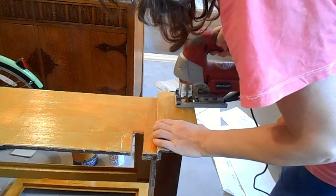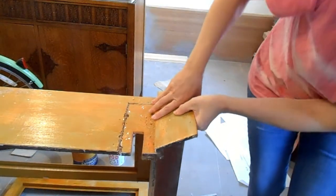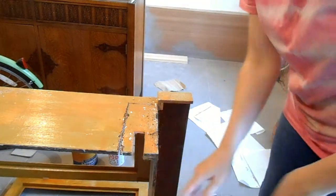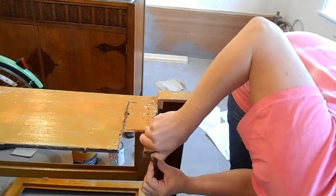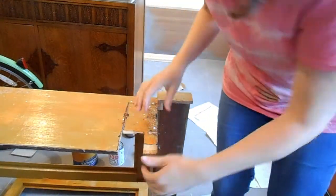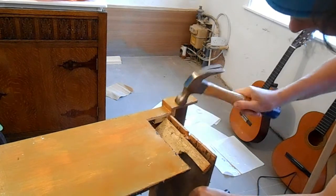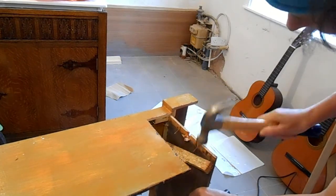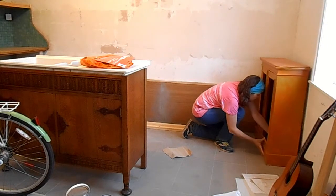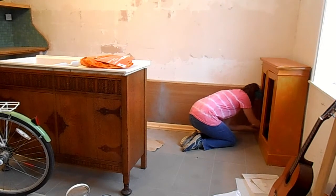I had to cut a bit more of the cupboard away to make it fit around the pipes and the gas meter. I ended up securing the cabinet to the wall and gluing it all around so it's very solid. I did try painting it with some orange paint but it ended up more like tinted varnish, so I gave up on that and sanded it down and painted it beige.